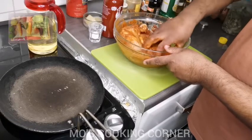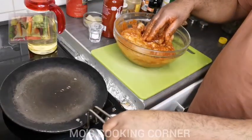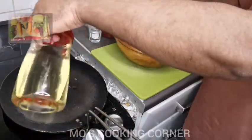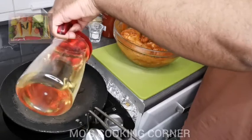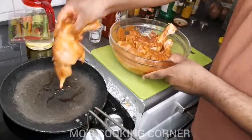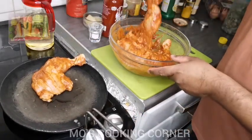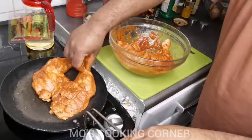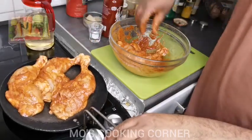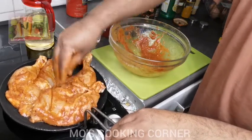The marinade is ready. I have the tower — just put a little bit of oil on the tower, then place the chicken on it like this.